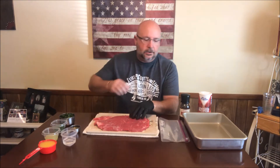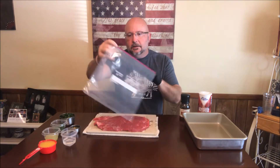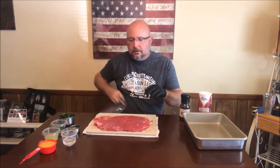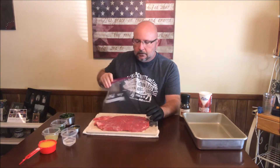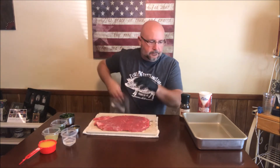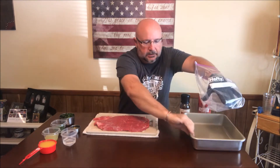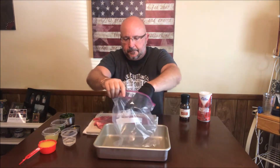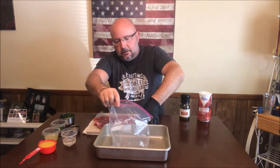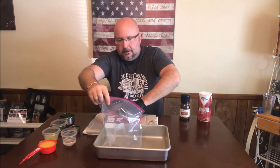The first thing we're going to do is put this in a marinade, and we're going to use a gallon-sized Ziploc bag. I hope this bag is big enough for this 2 pound flank steak. So we're going to get our bag opened up, and I'm going to use a pan underneath the bag just in case something starts to leak — it's going to go into this pan. Now the first thing I'm going to do is go ahead and put our flank steak in the bag.